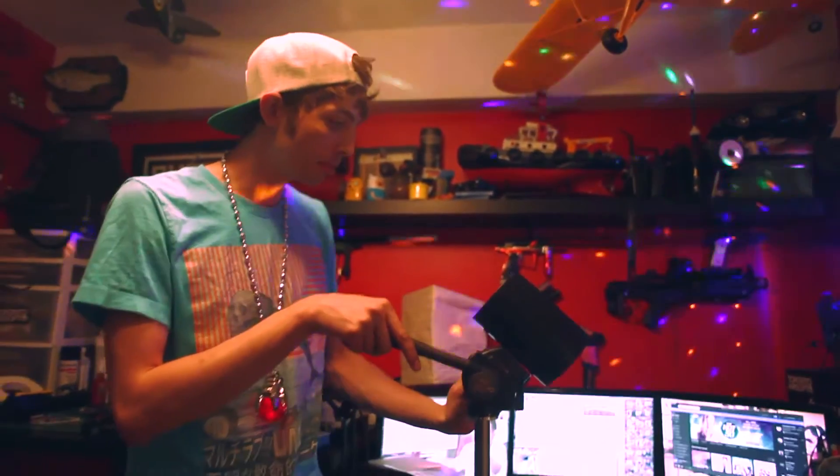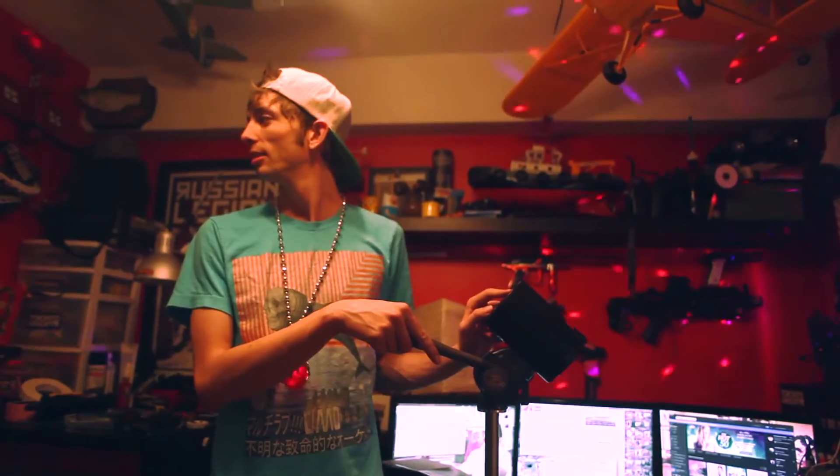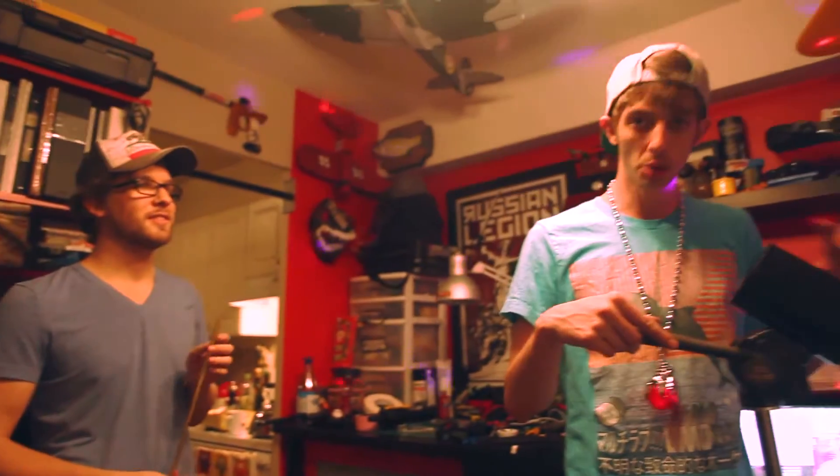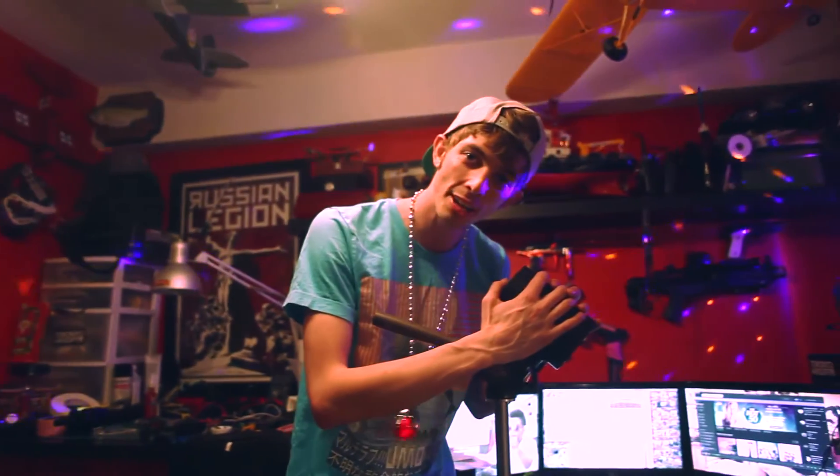Hey, what's up everybody, welcome to the Me and Charles Show! Today we're gonna test out the Fire Dragon chronograph — this is thirty dollars on Amazon.